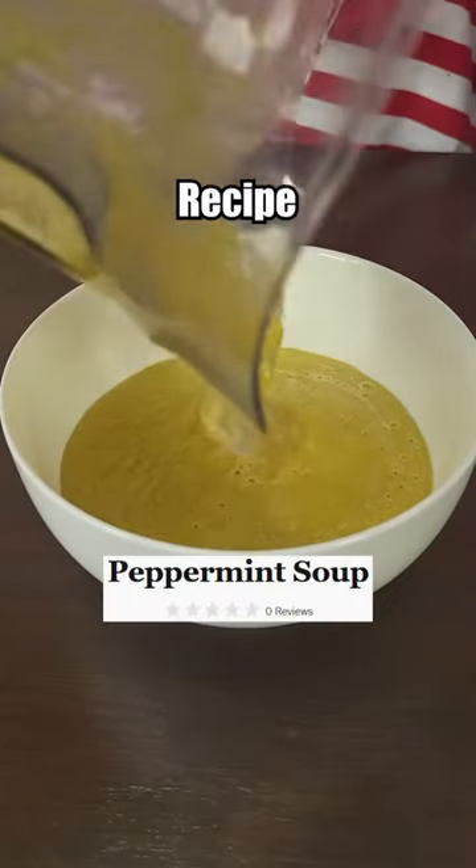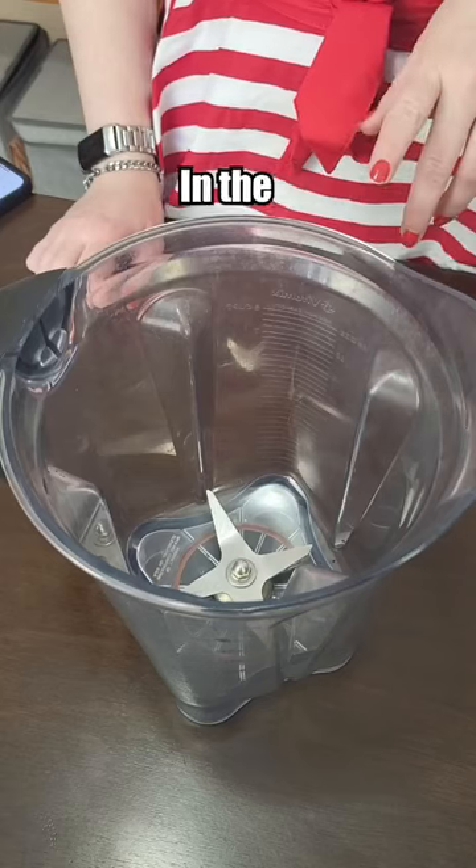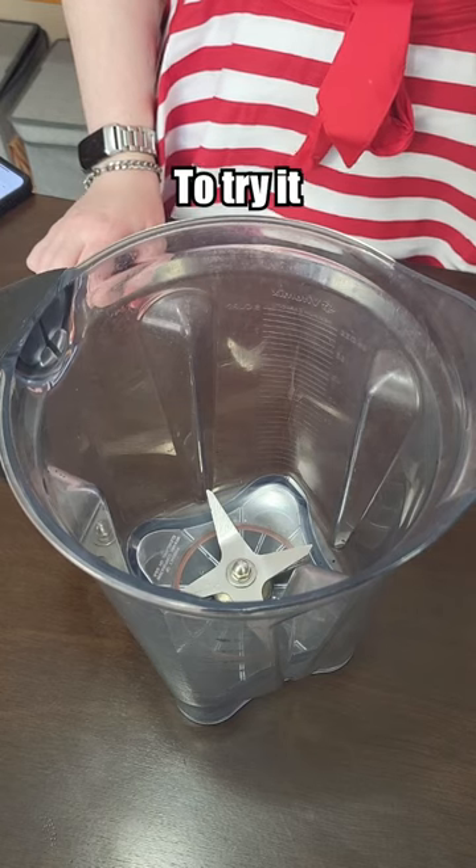Let's make an unrated Christmas soup recipe from the Food Network. This turned up in the Christmas recipes while I was searching, so we just have to try it.